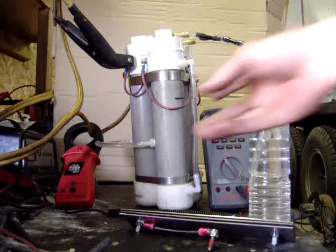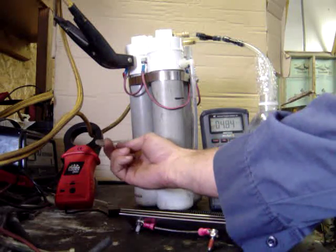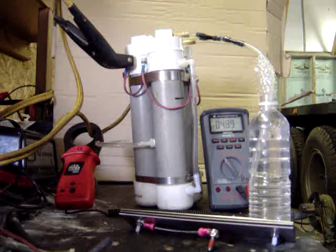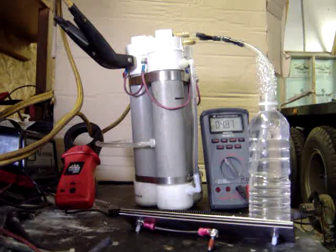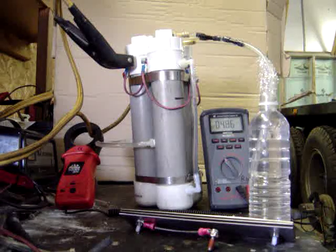One other thing — I have one site gauge, and the tube on the back of these keeps the water level constant between the three cells, so I only really need one site gauge to keep track of my water level.